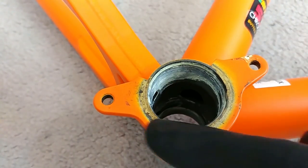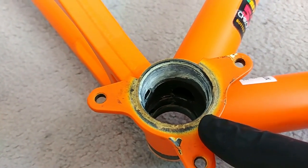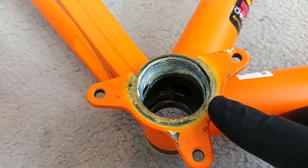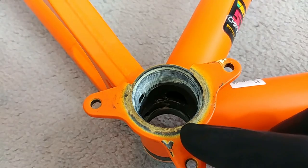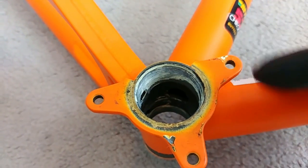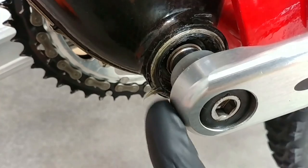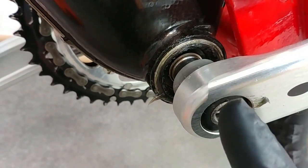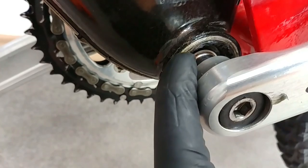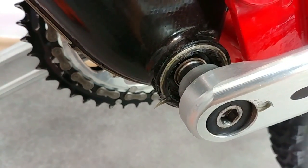For the bottom bracket, if you have a threaded bottom bracket you would use about 50 to 70 newton meters on BSA standard. On Octalink and square tapered this will differ just a little bit, but all in all just between 50 and 70 newton meters. Here we can see the bottom bracket which is inside — we're not talking about the bolt which assembles the crank arm to the spindle, but the bottom bracket itself: 50 to 70 newton meters.